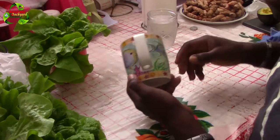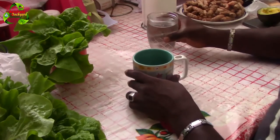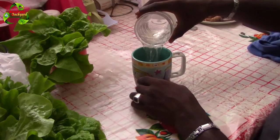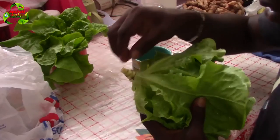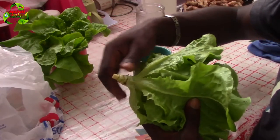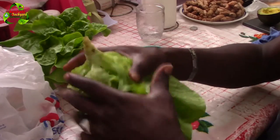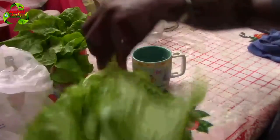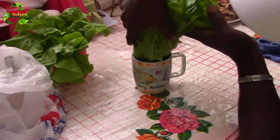First you need a cup, preferably with a handle, short and wide. Clean it with cool water — not extremely cold but cool water. After you remove the leaves, do not cut off the base of the lettuce head. Close it up like a ball and stick it down into the cup.